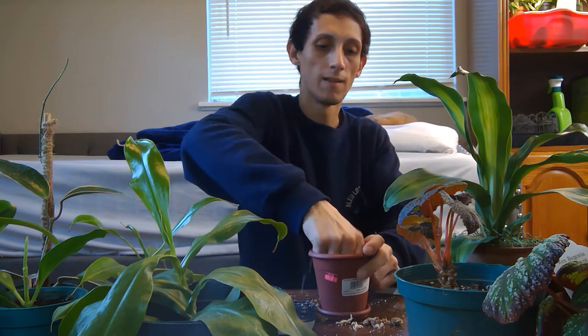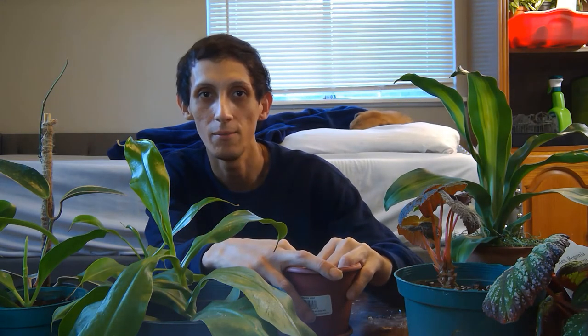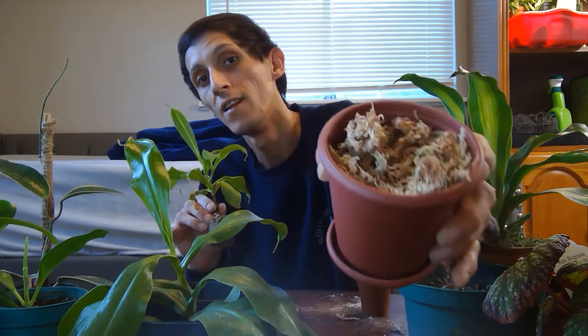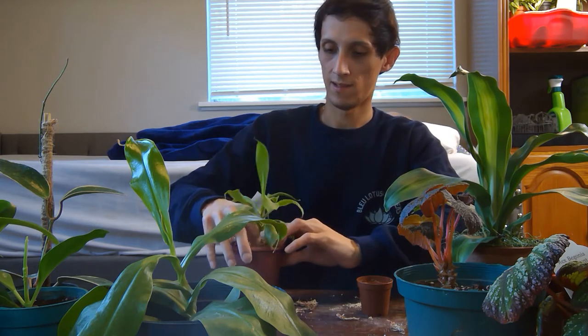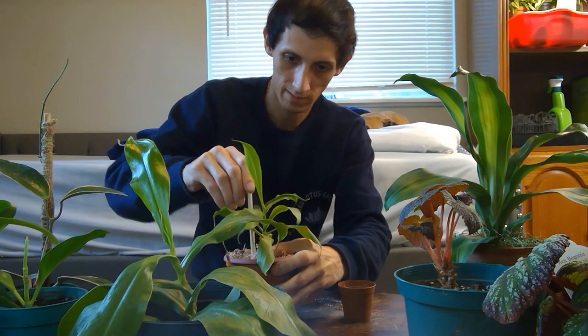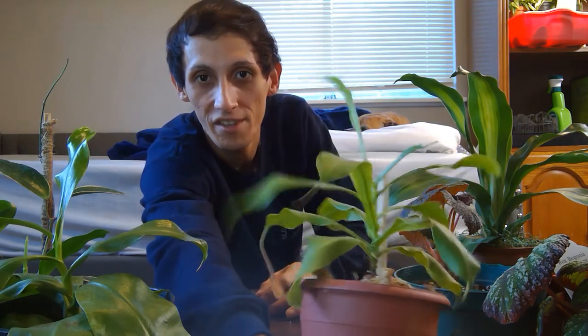I'll show you all when I'm done adding perlite. So as you can see here, it's pretty much ready to be potted into its new container. I'm going to top it off, place a little support stick for it, tie it up onto the support, and then give it a nice thorough watering and just let it chill.